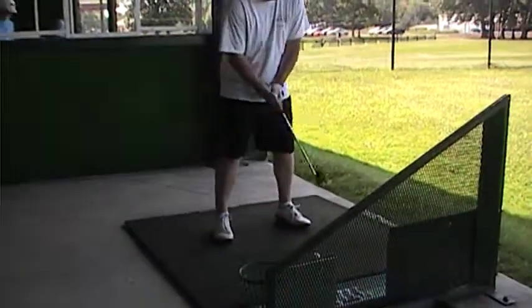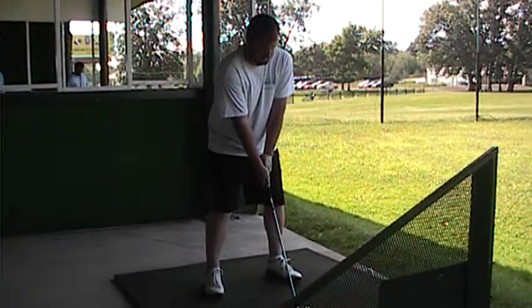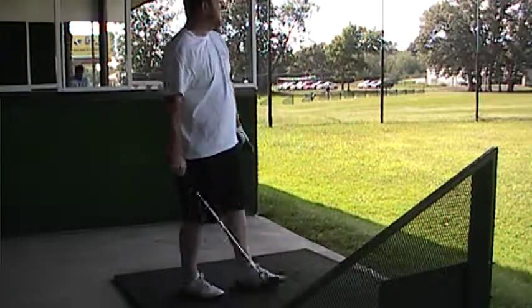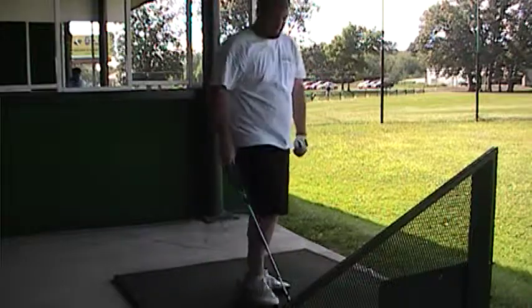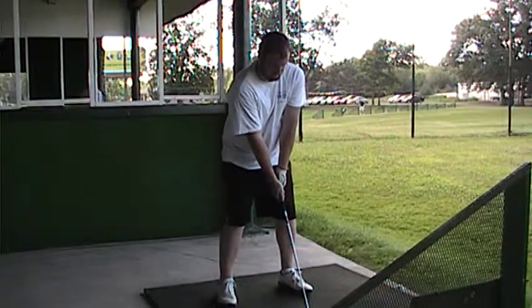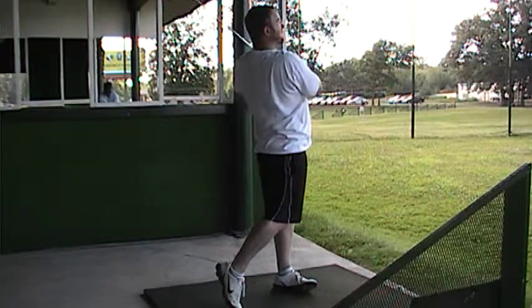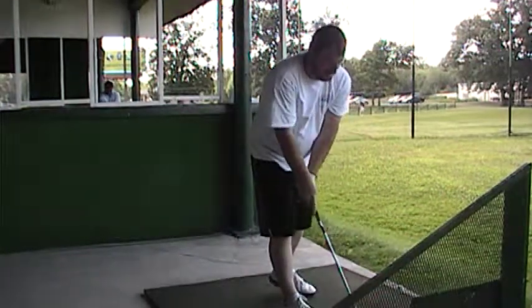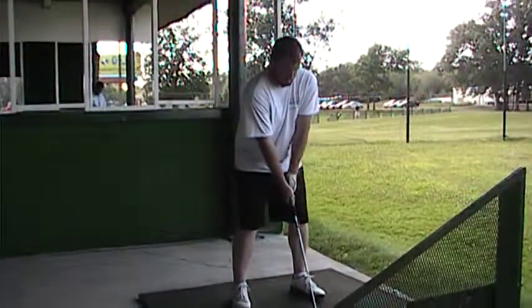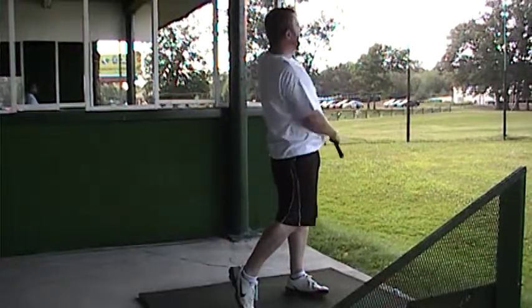Good swing, good shot. Just set up — ball position middle, feet shoulder width, grip looks perfect. A lot better. Stayed straight. Excellent. Ball position's there, feet shoulder width — let's turn through it. Good shot, same way. Release that right hand, hands finish around by your left shoulder and left ear. High draw — now there we go, see there's your distance.